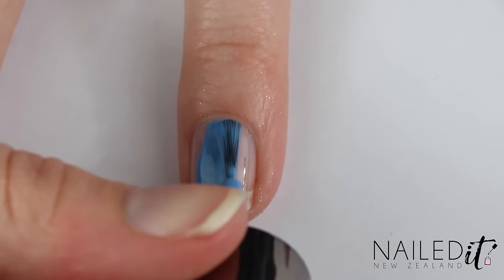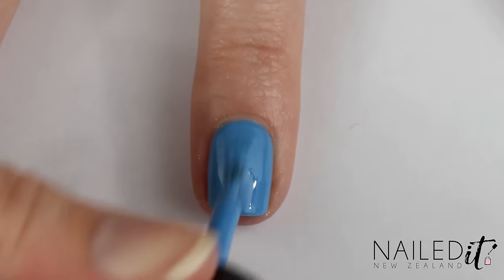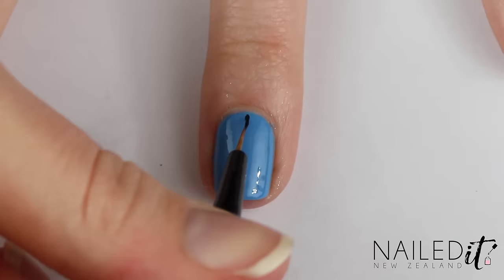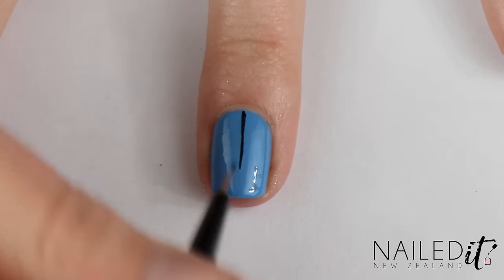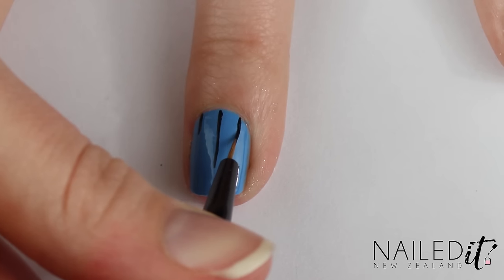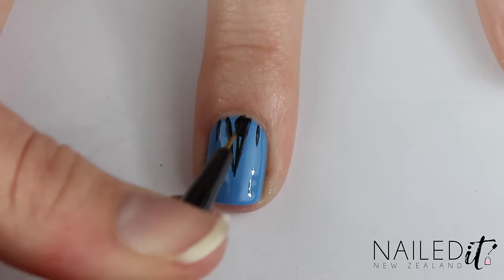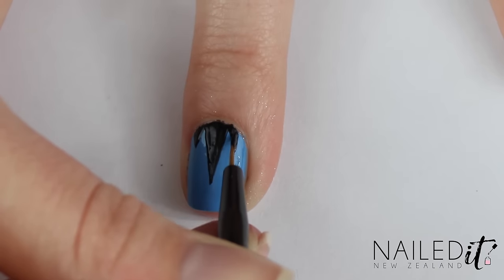The next nail is relatively easy but looks quite striking. Paint it with two coats of medium blue polish — the ones I've used are listed down below. Then make three black lines, two short and one long one in the very middle of the nail. Link the lines up with diagonal lines and fill them in until you have three black triangles at the top of your nail.